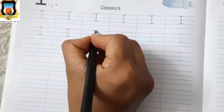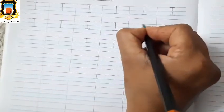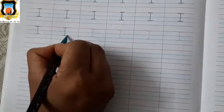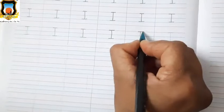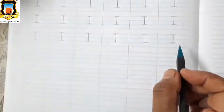Trace the letter properly. Very good. Like this, you have to trace the letter. Mama I: standing line and two sleeping lines. Standing line, first sleeping line on red line, and second sleeping line on second blue line. This is Mama I.